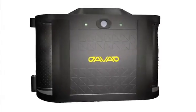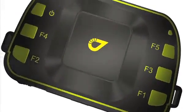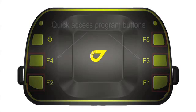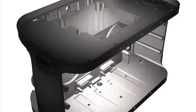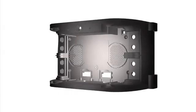Here you see the overall view of the Triumph VS. The high precision antenna is on the top. There are also five quick access program buttons, which I will elaborate on later. The high precision GNSS receiver is inside a solid magnesium alloy case.